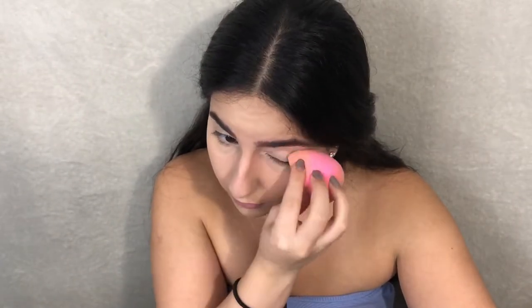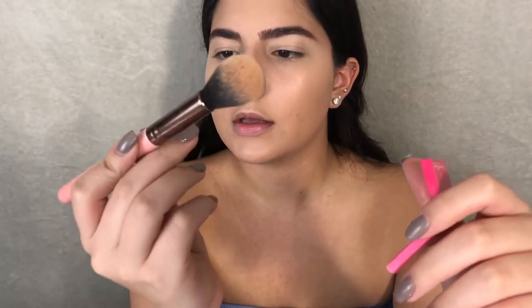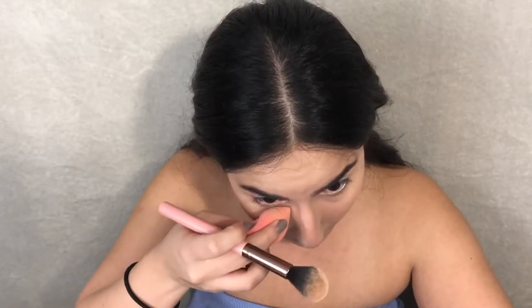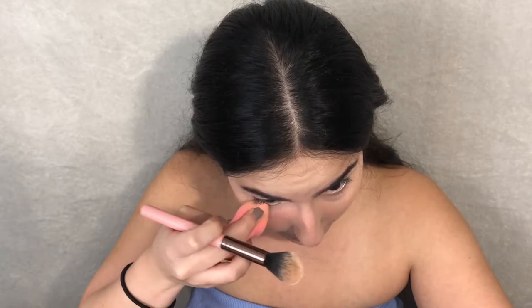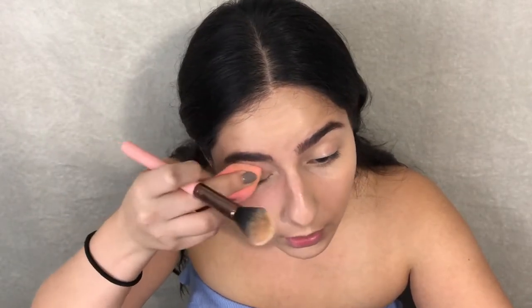For powder I'm gonna use the Winky Luxe Diamond Powder with the Luxe Tapered Highlighter brush. You always want to go back and blend out the creases before putting on the powder.